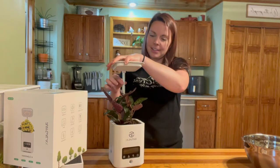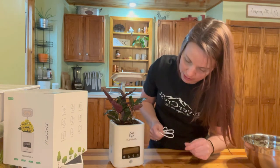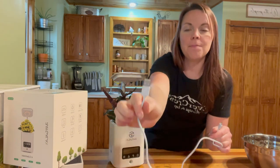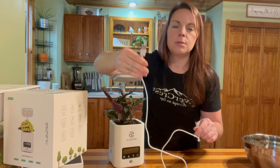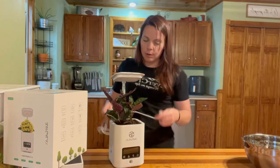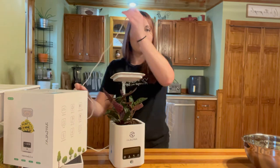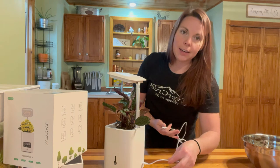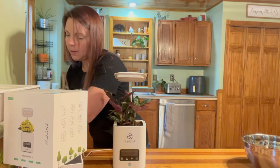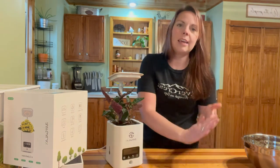Now that I got it cleaned up a little bit because I got dirt absolutely everywhere — let's go ahead and plug this guy in. I want to see it light up and see all the functions that it has. This power cord is a USB plug-in, so you're going to need either like one of those power box things or just a USB plug-in. Thankfully, we have one of those here on our kitchen island. We're just going to go ahead and plug this guy in — the place to plug in is right here in the back. Let's see if this one kicks on by itself.